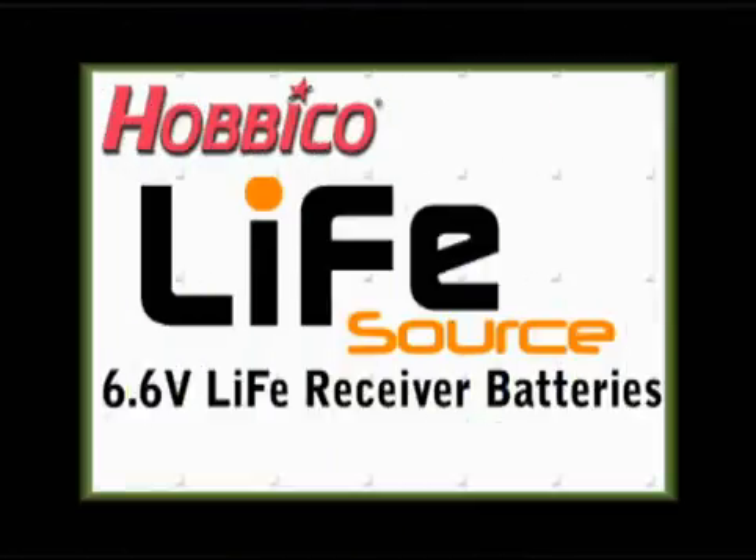Great, Steve — I think you've sold me on these Life Source packs. Good deal! I've really been enjoying them and I think you will too. I think I'm going to put some in my planes.